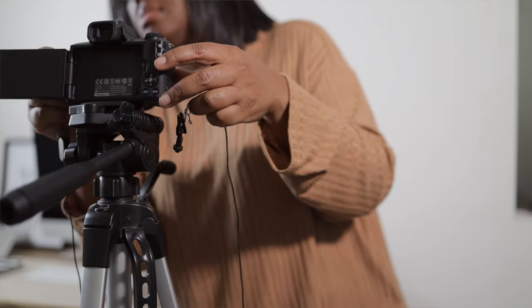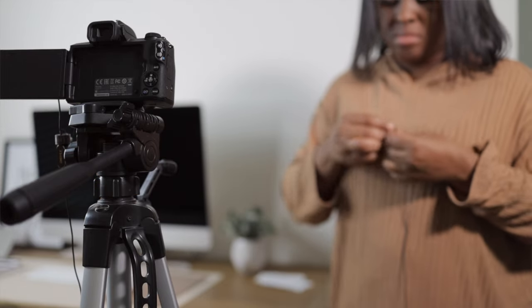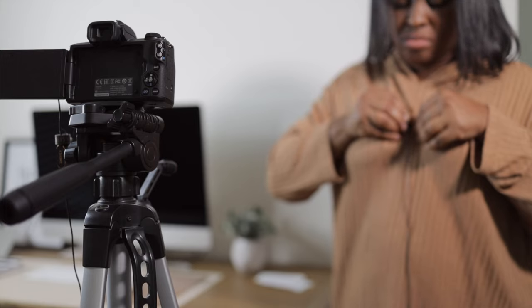After setting up the lights, the next thing I do is set up the audio. I use a really inexpensive lavalier microphone — I plug it into the camera and clip it on my shirt. I make sure to move the cord so it can't be seen in the shot, because sometimes my hands are in the shot and the cord can drag. I secure the cord so it's out of frame before I start filming.